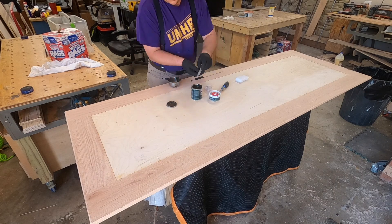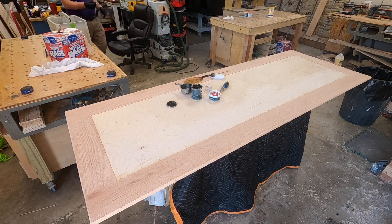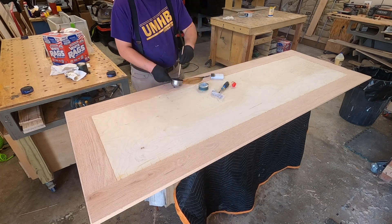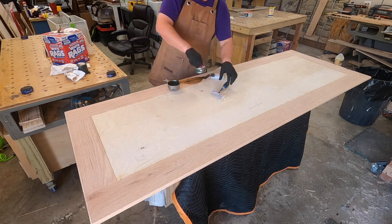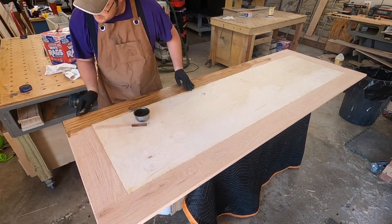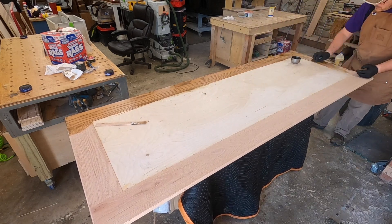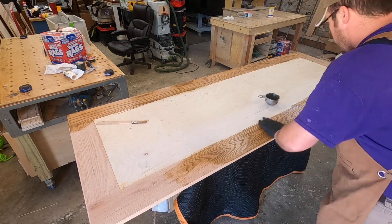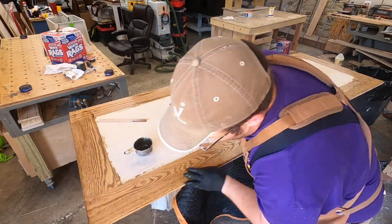For this project I used Rubio Monocoat Dark Oak finish. It was really fun to put on — it's different. It's hard to judge how much you need to mix up, and I kept not having enough. At the end I mixed a lot and had some left over, and some guys on the forums said I went a little too heavy with the application. But essentially if you just make sure you get it all off after it sets up and bonds with the wood, it doesn't really matter how thick you put it on — you're just wasting a very expensive product.